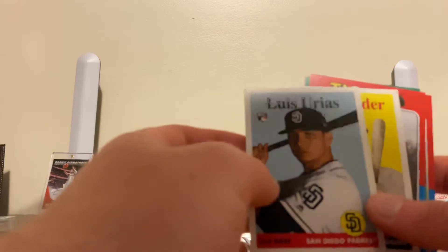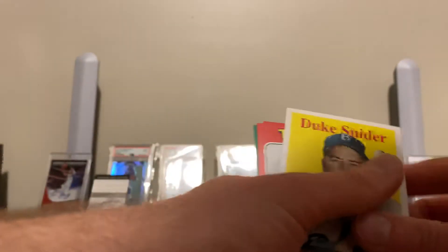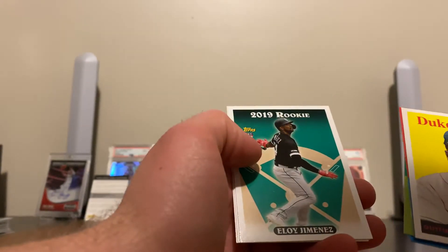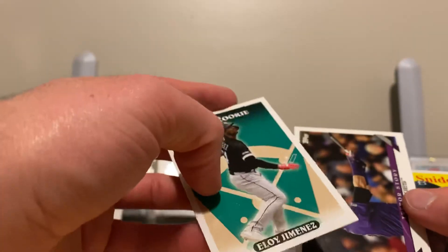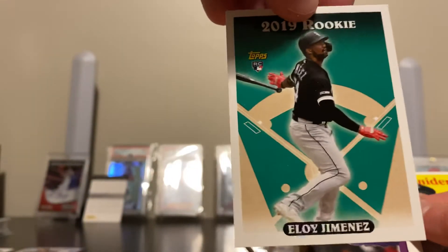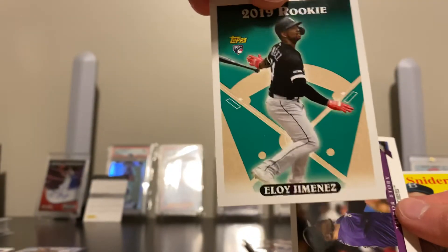Let's do the 2019 Archives. Luis Urias rookie card. Duke Snider, Shane Greene, Louis Princeton, Maikel Franco, Eloy Jimenez rookie card with the — what is this? The 1990-something design. Reminds me of the Jeter card, so that's pretty cool. I think it's '95. That was epic.